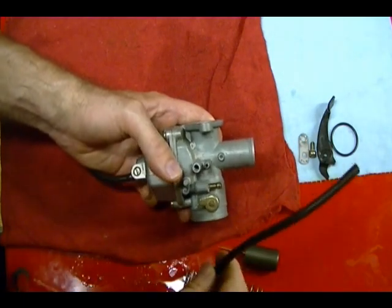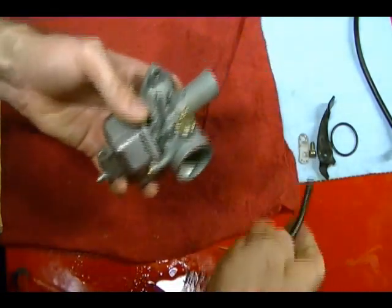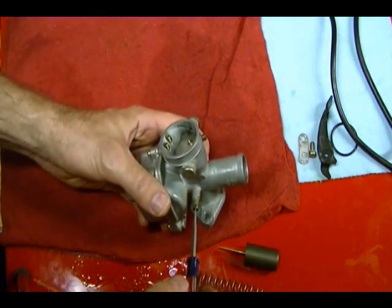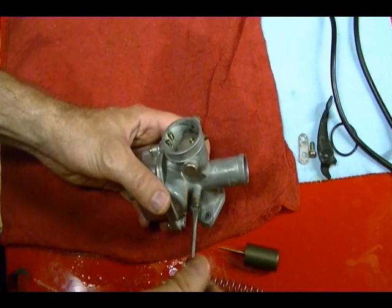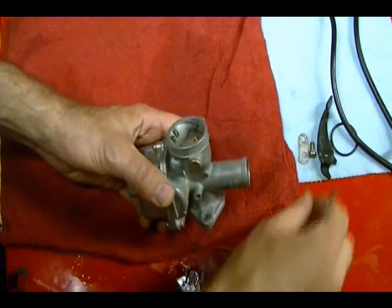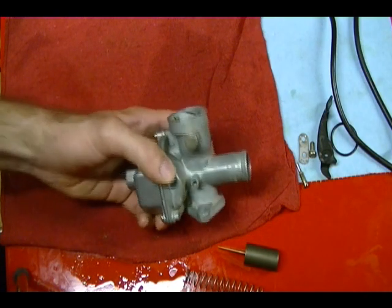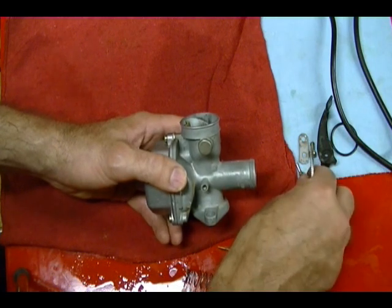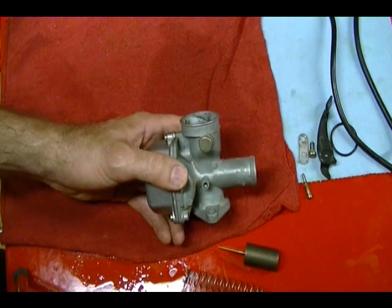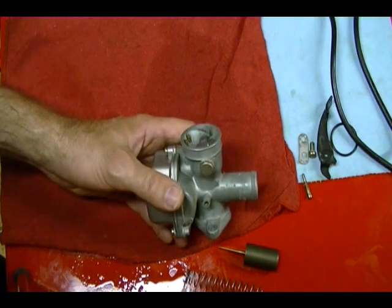Same thing goes with these drain hoses — just make sure they're not obstructed. Then I've got my idle screw here. You can remove that, but you're going to have to reset your idle unless you can remember where it was. Usually carburetors go bad because they've been sitting for so long with old gas and they get plugged up. After you clean the carburetor, wherever the idle speed screw was set should be correct for the bike. So if you want, record where it was before you take it out and then reset it.